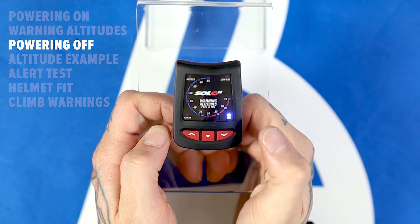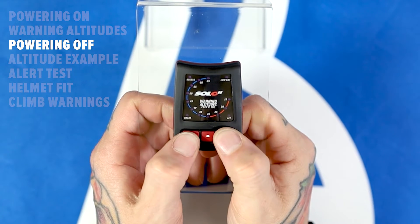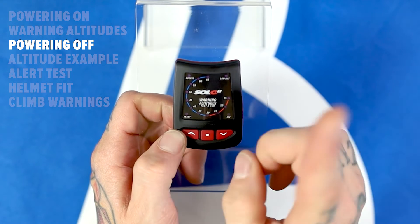After setting the altitudes, pressing the select button again will cause the off button to flash. At this point, pressing and holding both arrow buttons will cause the device to count down and power off — but if you're planning on jumping this thing, don't do that.